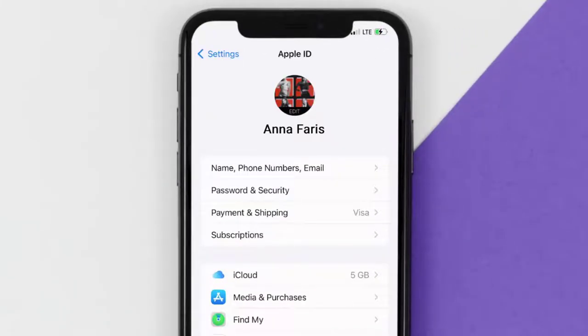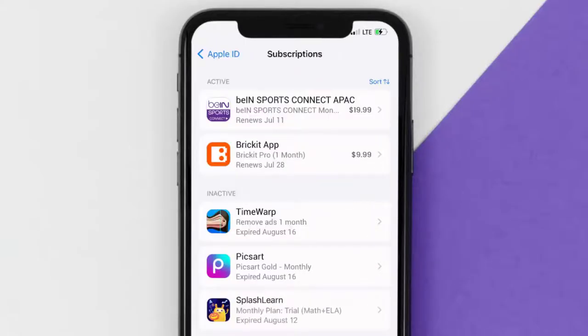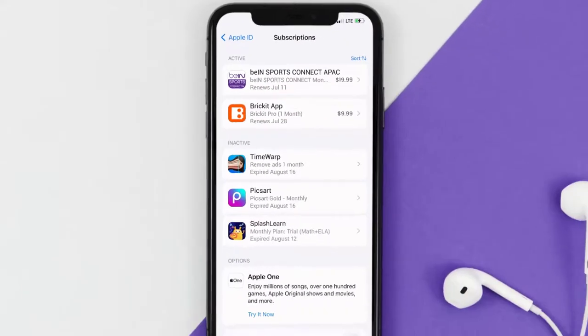From here you're simply going to choose the Subscriptions option and then give it a moment to load. You'll then get a list of all of your active subscriptions, and underneath that are your expired ones as well. You'll also see dates for when that next payment is due to be taken from your account.